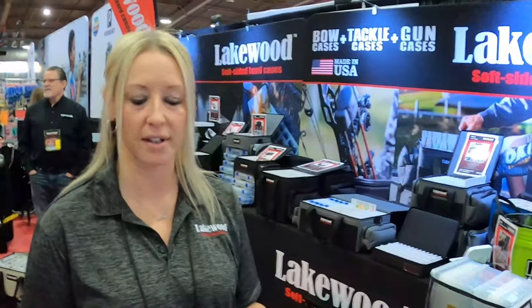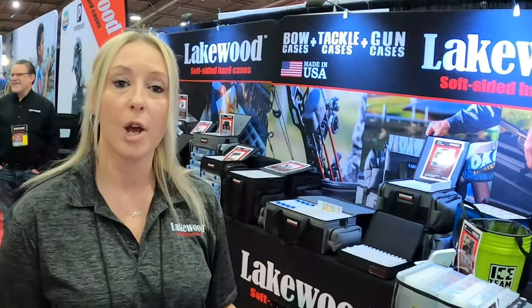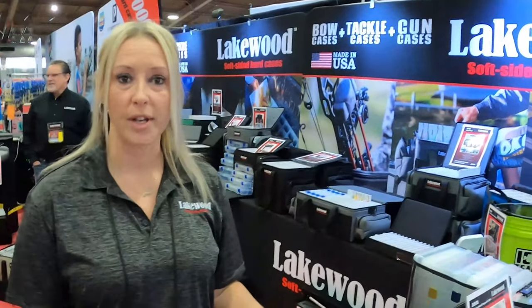I am Sarah with Lakewood Products. We have a whole line of products — we've been around for 30 years, a made-in-the-USA company up in Green Bay, Wisconsin. We've been known for the musky and pike larger bait cases, which are further behind me, but we've expanded and come out with some really cool things for all of you bass fishermen.